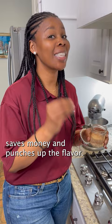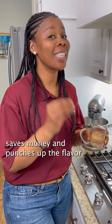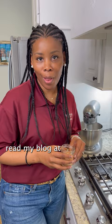Bottom line, making homemade spice blends saves money and punches up the flavor. For the recipes, read my blog at extension.msstate.edu and be sure to join our Nutritional Wellness Facebook group.